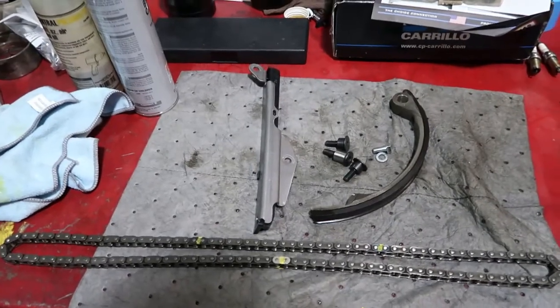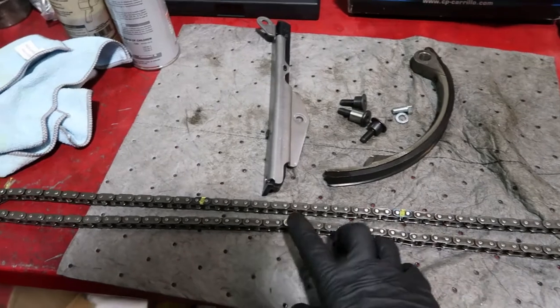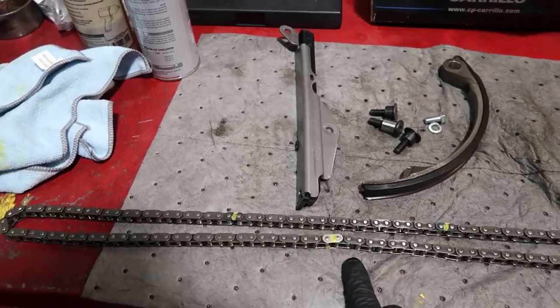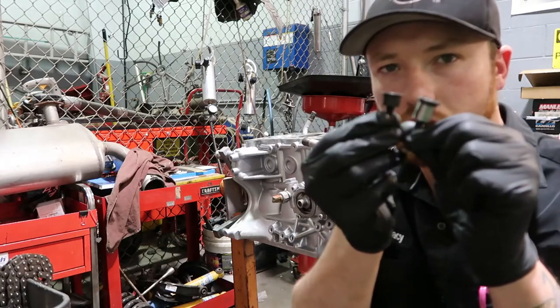Another thing I want to note: on your timing chain you'll have a chrome link if you have an OEM timing chain, and then two blue links. Both the blue links are going to be your cams, and the chrome link will be your crankshaft. I like to put a little bit of paint on them so you can see them easily. You may also have two different kinds of bolts - a short collared one and a long collared one.